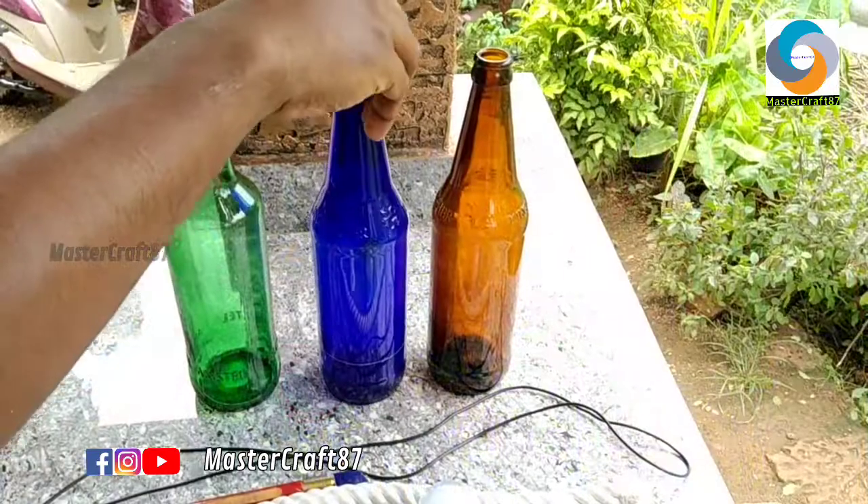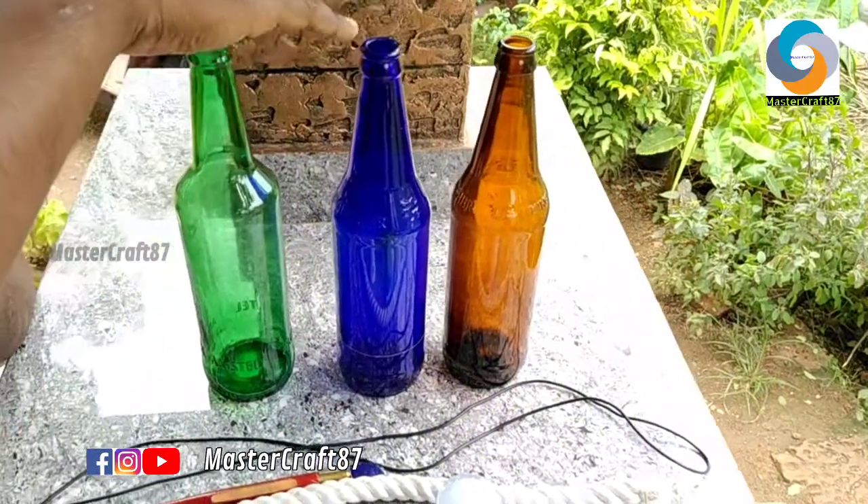If you are going to subscribe to our channel, subscribe to our channel. We are going to do a nice video. We are going to go to the next video. This fancy light is made from a glass bottle.